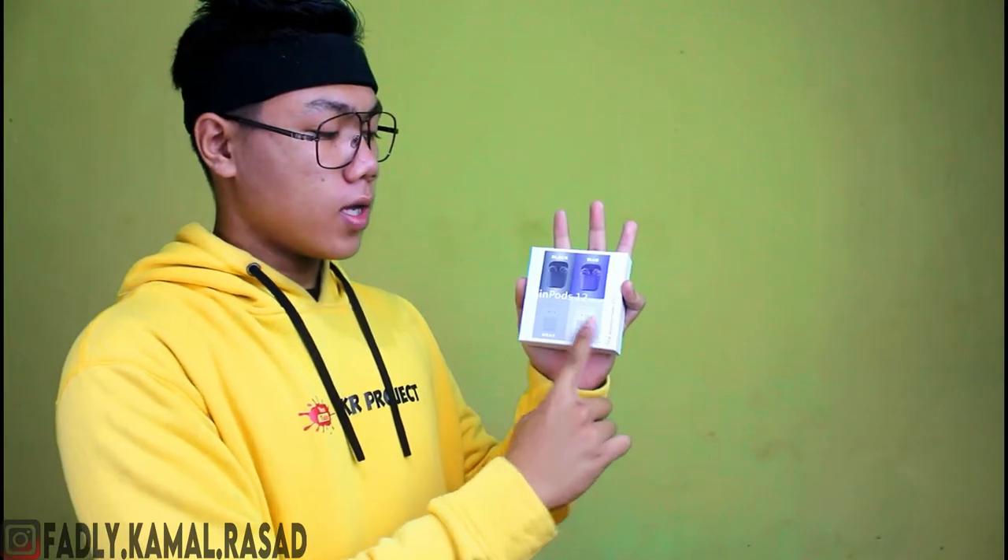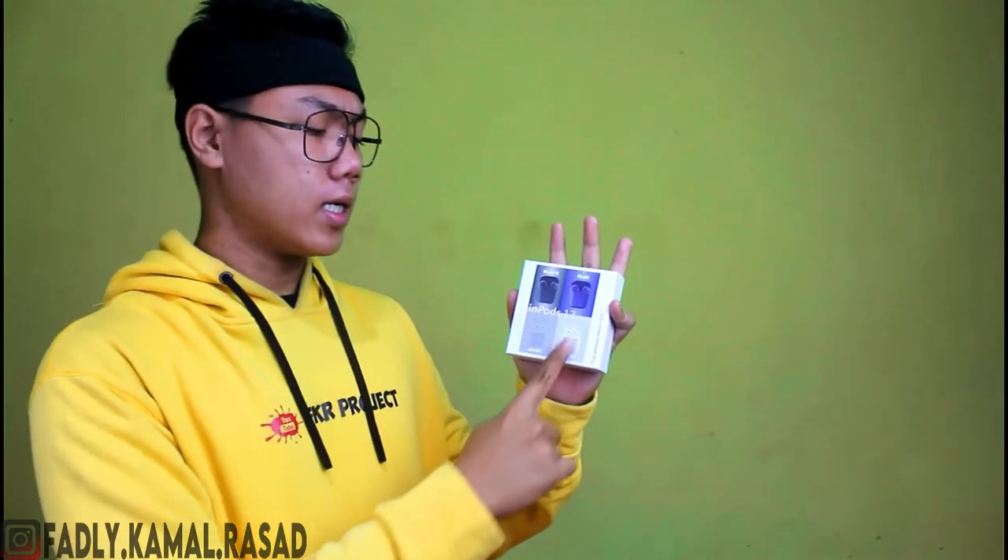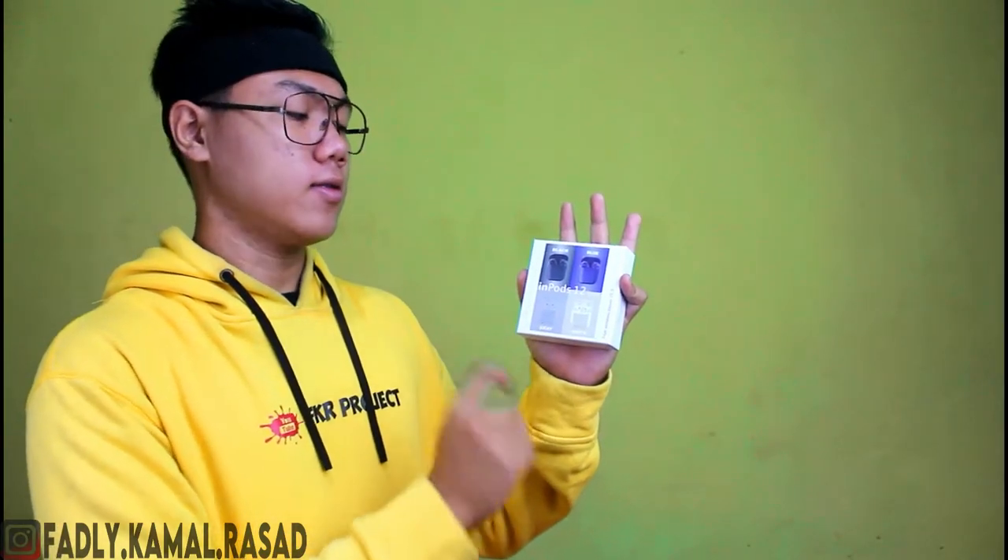Dari depan ini ada tulisannya Airpons 12 simple. Sebenernya warna ini kalo gak salah ada banyak, salah satunya Jack Blue, Grey, White, dan ada lagi kalo gak salah kuning, pink. Oke ini dia kuning, biru, Macaroni, dan pink. Dan ada juga Navy kalo gak salah.